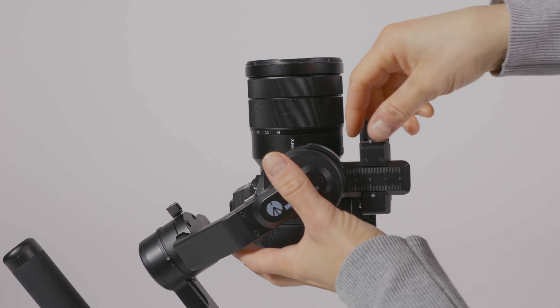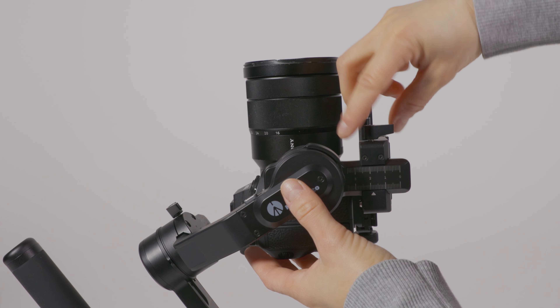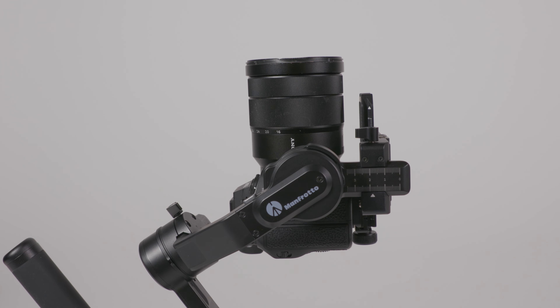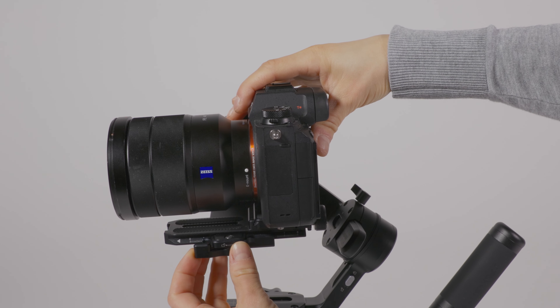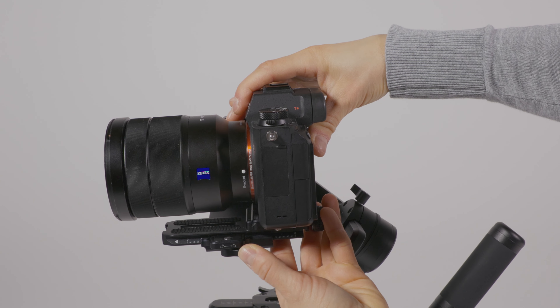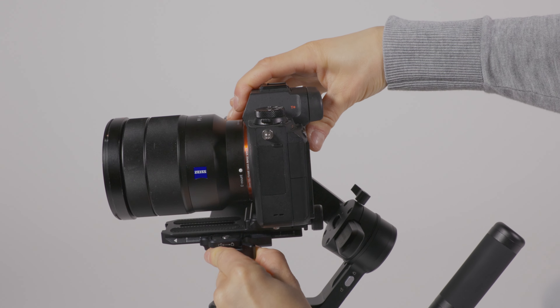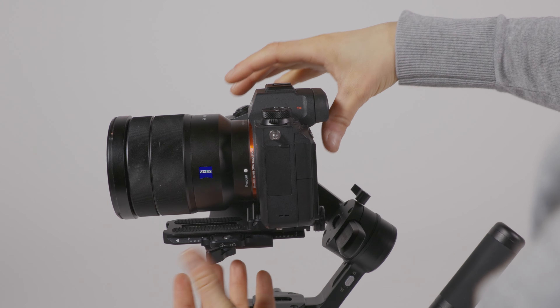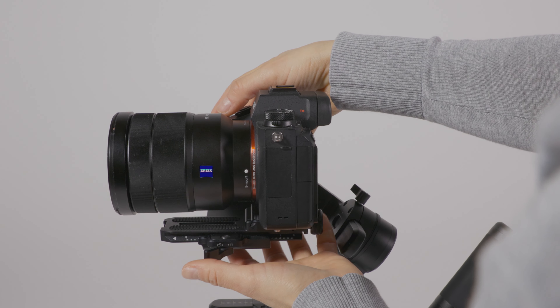With the tilt axis balanced, face the lens forward. Let go of the camera and observe the drop direction. Loosen the front and back axis adjustment lever until the camera stays horizontal and is balanced.